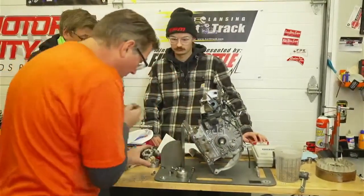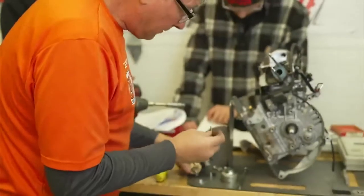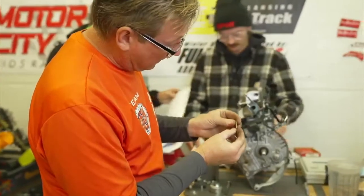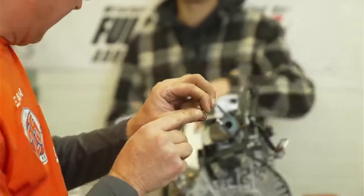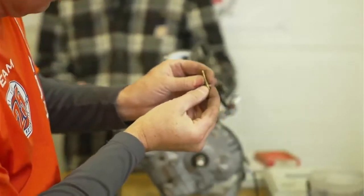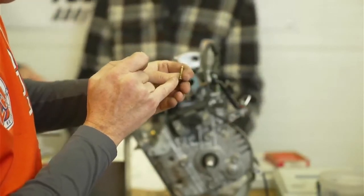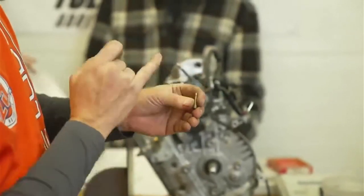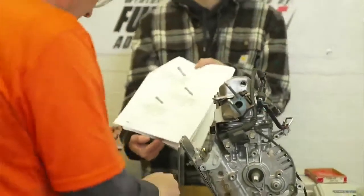Now we're going to take the emulsion tube out. The emulsion tube has a hole right down the center — that's what's feeding off the main jet. The main jet butts up to the emulsion tube, and the fuel and air get mixed with the little holes on the side, which creates a mist in the carburetor for the engine to run.